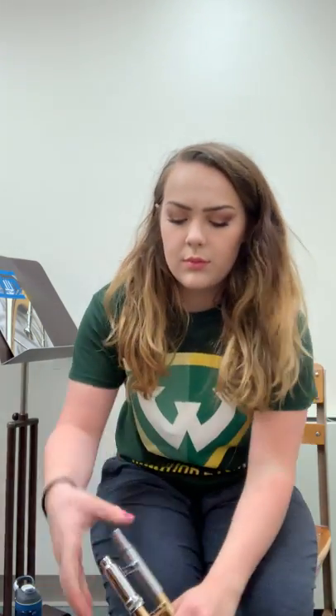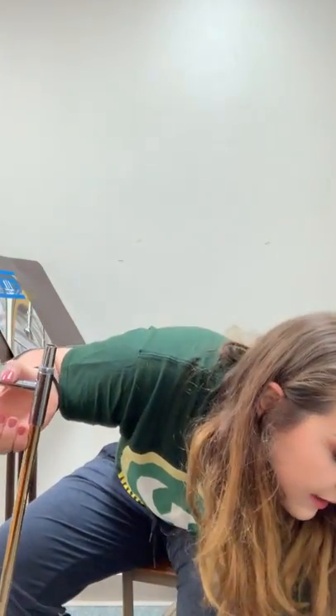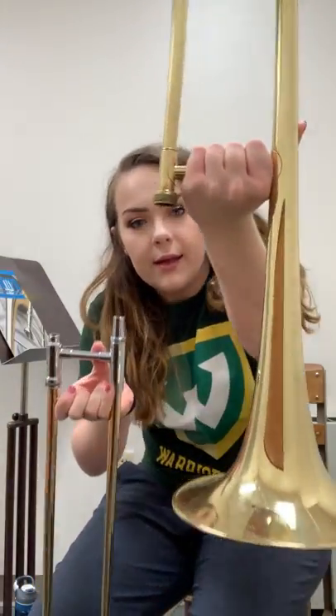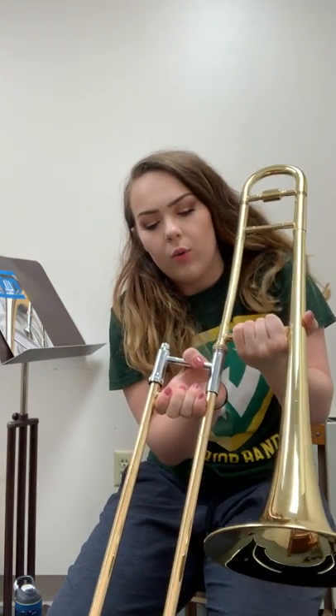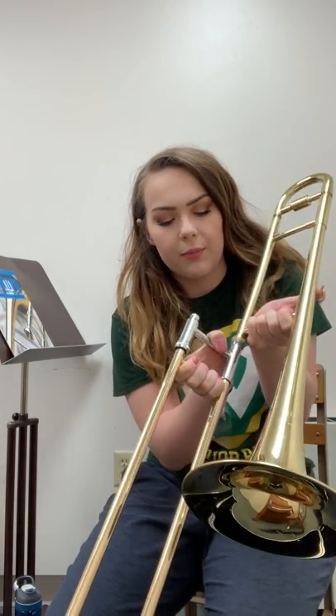This video is about trombone assembly and disassembly. To start, open the case and grab the slide with your right hand, then grab the bell with your left hand. Put the taller of the two ends into the bell, giving it about a 90-degree turn while inserting it.